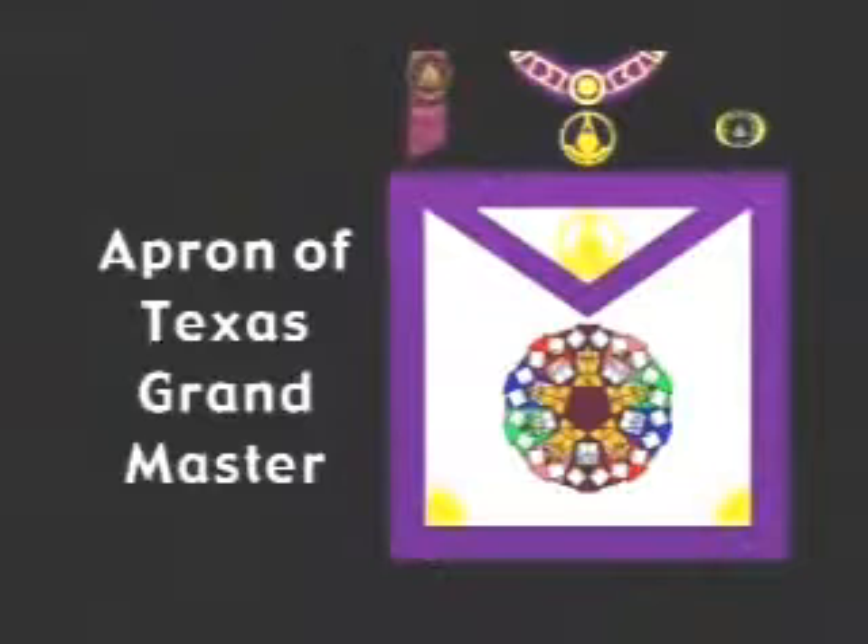For years, Texas Masons have wondered about the designs upon the Grand Lodge officers' aprons and how they were derived. The most beautiful design to be found in the regalia of the Grand Lodge of Texas is, of course, the apron design for the Grand Master. It is at once the most colorful, the most complicated, and the most fascinating of the many designs — formed by an amazing combination of geometric figures and Masonic symbols.